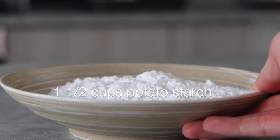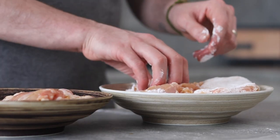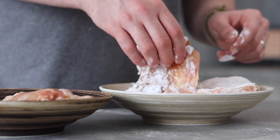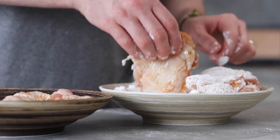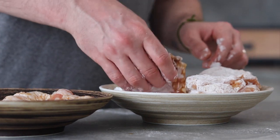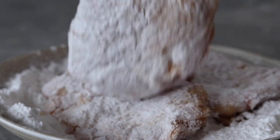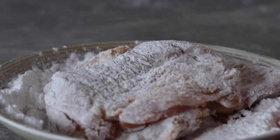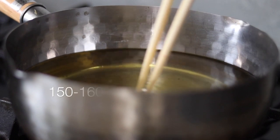Now to fry some chicken. Use one and a half cups of potato starch — this will make the chicken super crispy. Add the chicken thighs to the dredge and evenly coat in the starch. Corn starch works just as well if you can't get potato starch. When dredged, dust off the excess and the chicken is now ready to fry. We're going to double fry this for an extra crispy result.